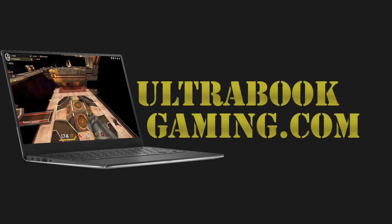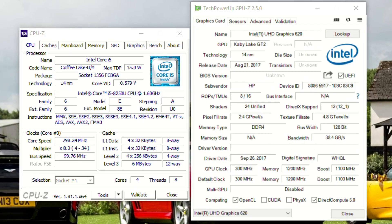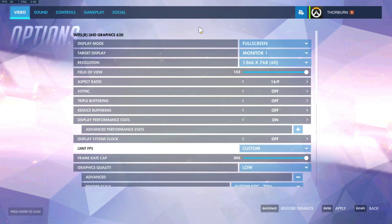Hi, I'm James, and in this video I'm taking a look at Overwatch running on Intel UHD 620 graphics with the Kaby Lake Refresh Core i5-8250U.